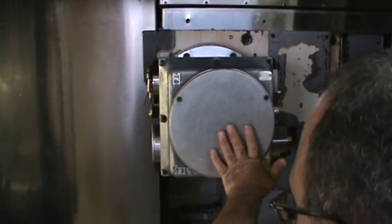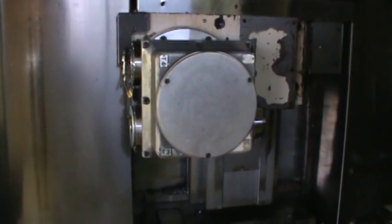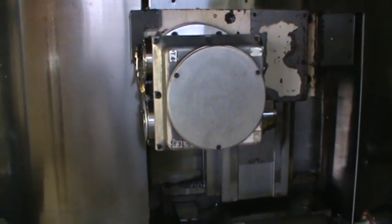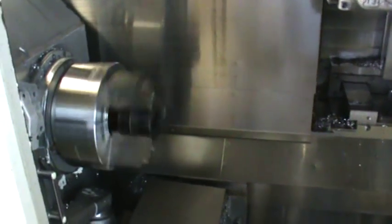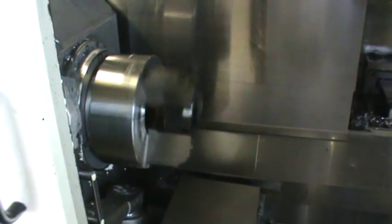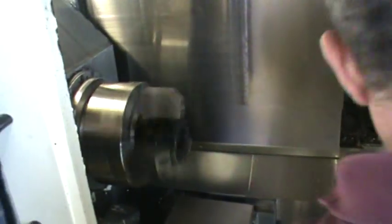He runs the Chuck? In a minute he will run the Chuck. Here is the Chuck, but he is not close now, so he will not run quickly. It is very smooth and quiet. Very smooth and quiet.